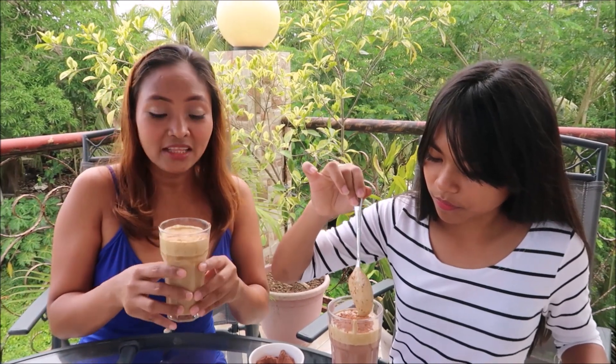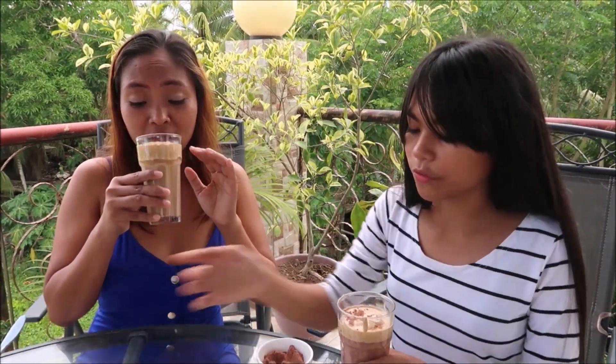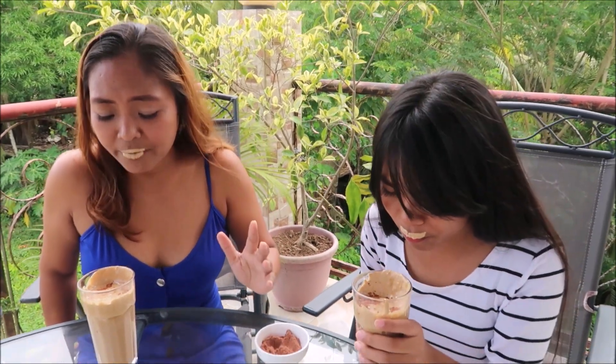Time to taste if it's yummy! Let's see our dalgona coffee. I can really taste only the cream. Oh my god — it's very creamy, sugary, and a lot of coffee. How's your drink? It's so buttery! You guys should try dalgona coffee.